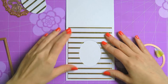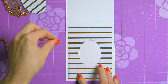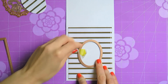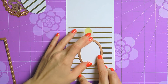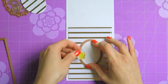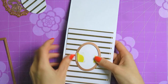Once my panel has a die cut window, I'm going to place it onto an A2 top folding card base and position it in the center. I need to die cut the same oval window in my card base. What I'm going to do is keep the die cut panel as a guide, place the same oval die on top, tape it down to my paper, and send both pieces through my machine.